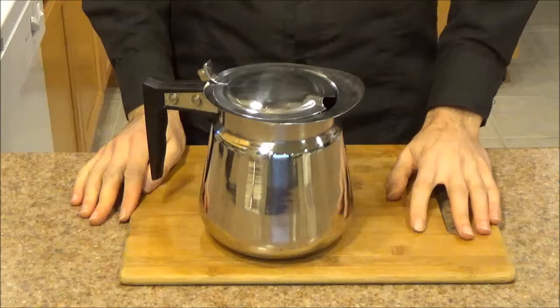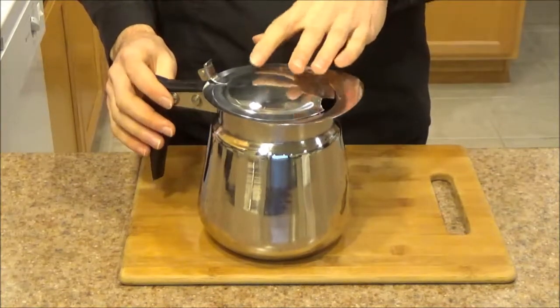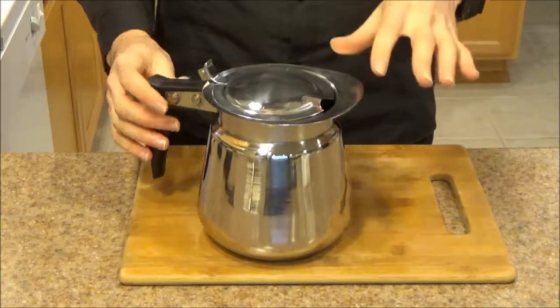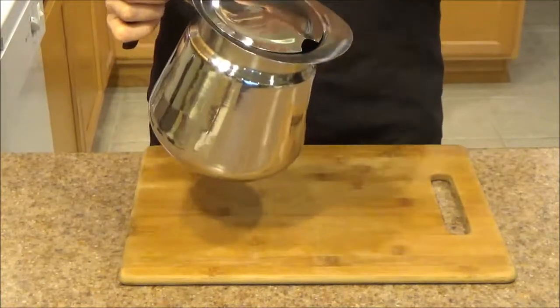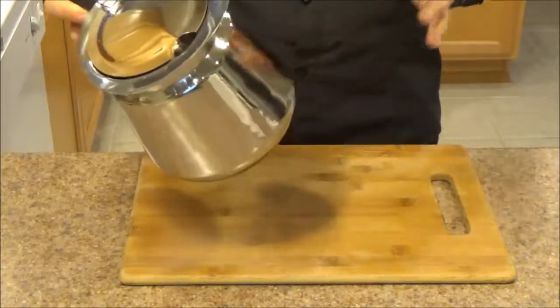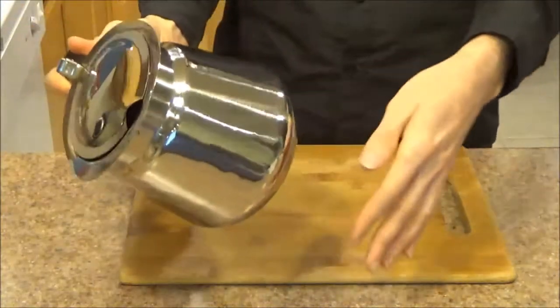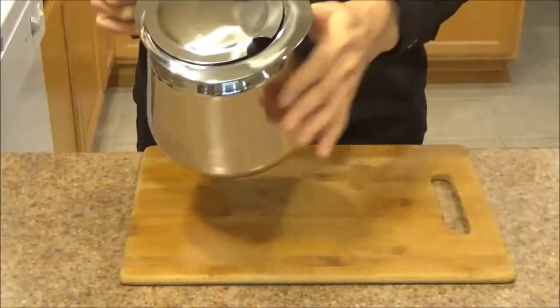Moving on to the last part of our video: functionality. My favorite part about this decanter, like I already mentioned, is the precision with which it pours. You can pour the water as fast or as slow as you want, and the whole time I've been using it, I've never had it once drip off to the side or go under the spout — everything just works as intended.